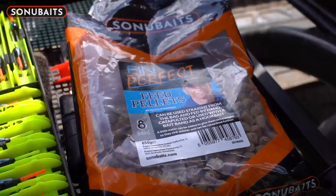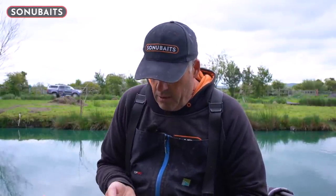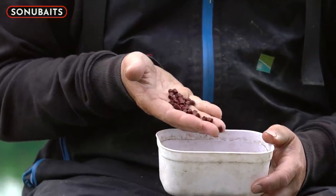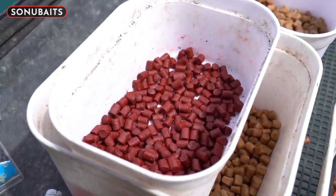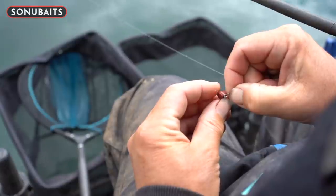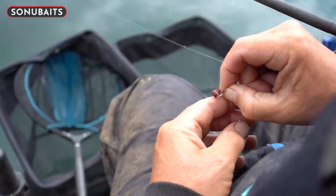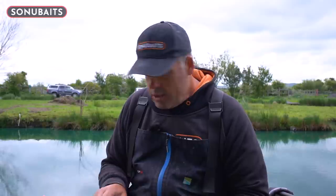I've got some eight mills as well. On this fishery I think it's going to be fours and sixes, but always bring a few eight mills — even if you don't feed them you can put them on the hook, and sometimes it can make a big difference. I also use some Robin Red pellets — they're bright red and are a fantastic hook bait. The amount of fish I catch with them is incredible. Whether you're straight lead fishing or waggler fishing, always take some Robin Reds with you.